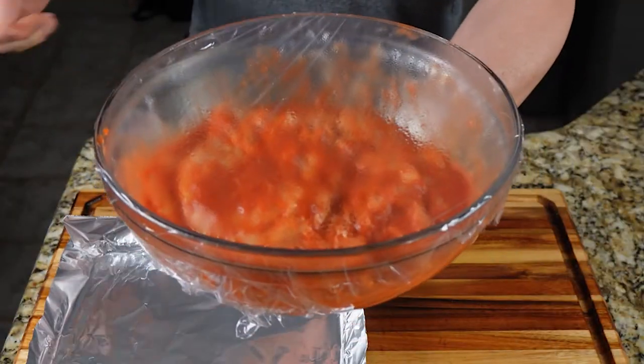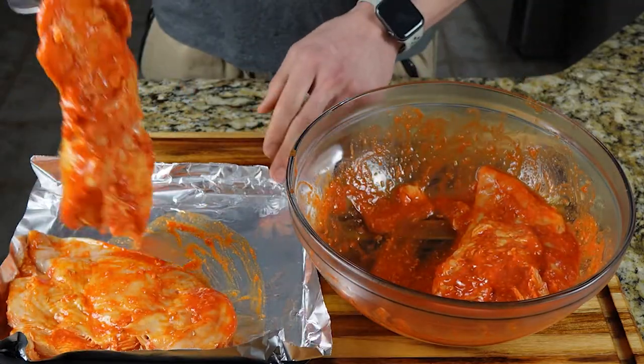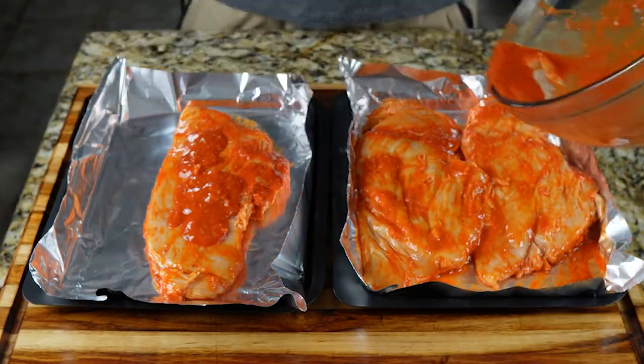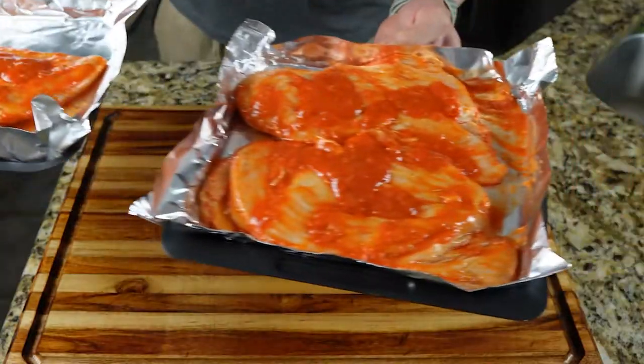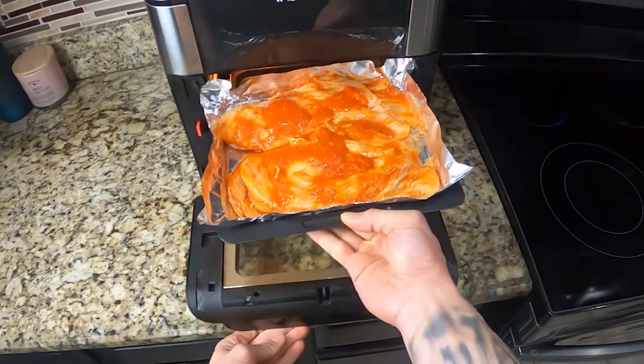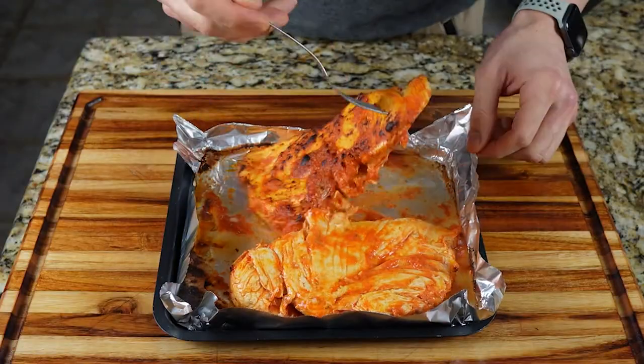After your chicken's done marinating, it's time to cook it in the air fryer. Preheat your air fryer to 380 degrees and set the timer for 18 to 20 minutes, depending on how you prefer your chicken. I like my chicken a little bit crispier, so I cooked it for 20 minutes. And don't forget to flip it halfway through.